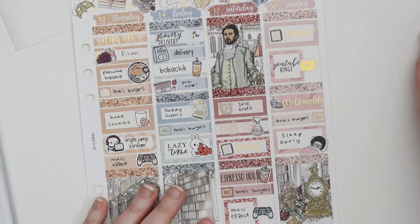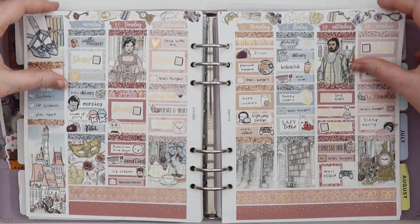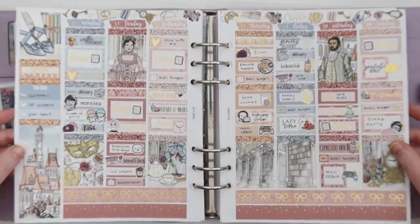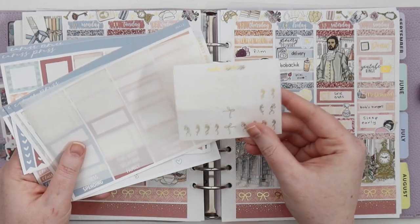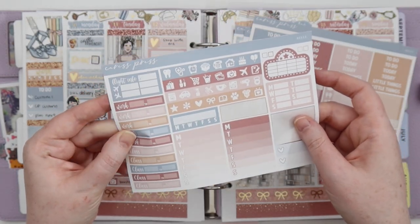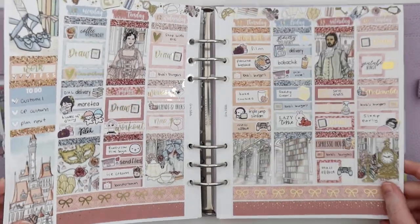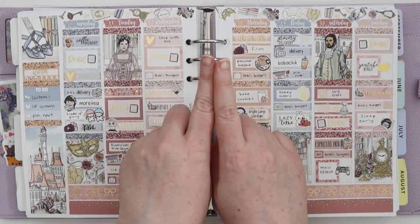All right, here's the finished spread! I think it looks so beautiful — I love the color blocking, it's just my thing at the moment. I love having all the extra little bits and pieces. I just added a bunch of foil pieces to the set. There are still some bows left, just a couple pieces. That is the finished spread of Belle. If you liked it don't forget to give it a big thumbs up, subscribe if you want to see more, and I'll see you next time. Bye!